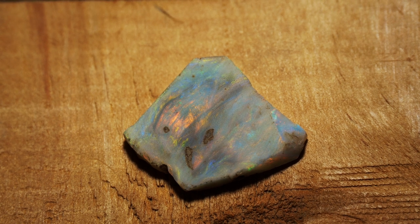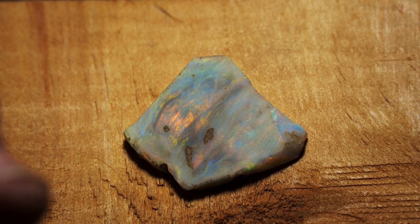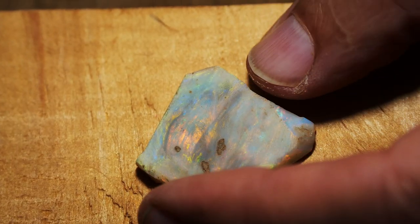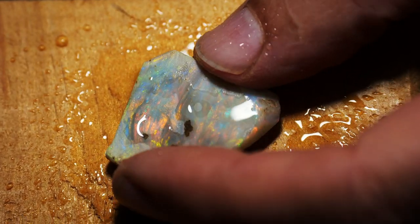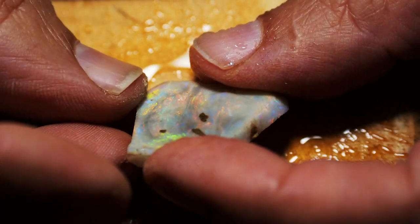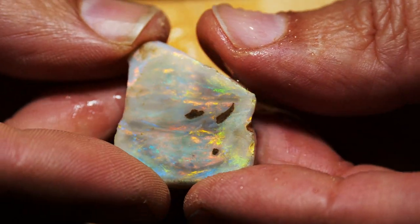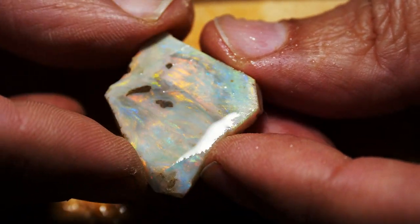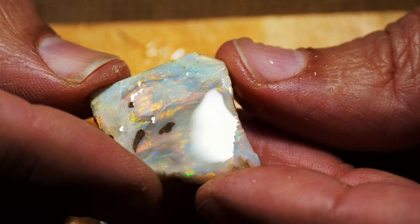Today we're looking at a piece of material from Andamooka — this is in fact taken from a painted lady. I've had this piece for quite some time actually, and as always it has to find the right time in which to process it. And today we're going to be processing it.